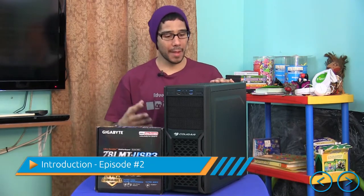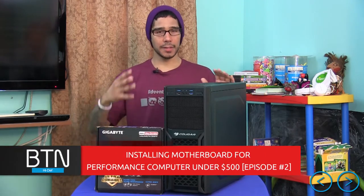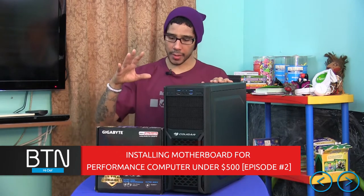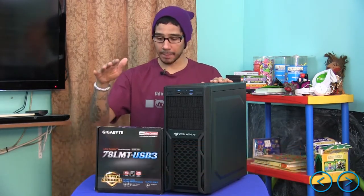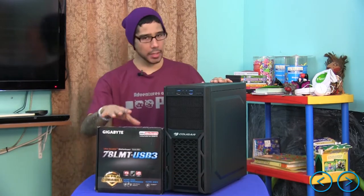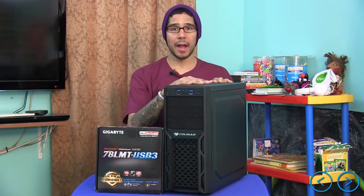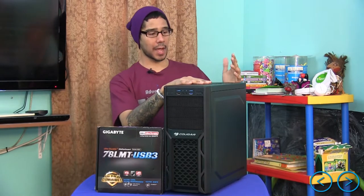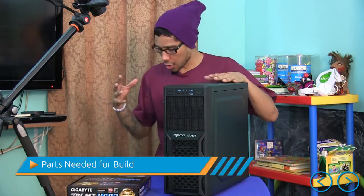Hey guys, welcome back. This is Bernardo from BTNHD, and welcome back to episode 2 of my build-me-a-computer-under-$500 series. Today's episode we're going to install our Gigabyte 78LMT USB 3 motherboard into our Cougar gaming tower. Let's get started.